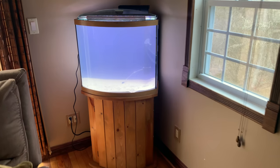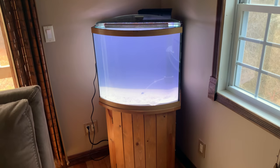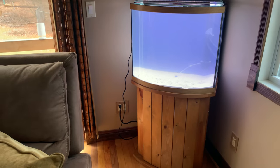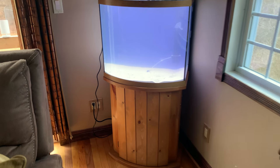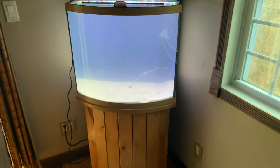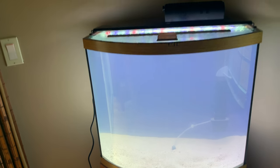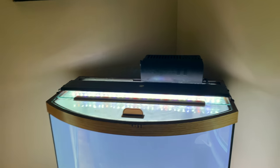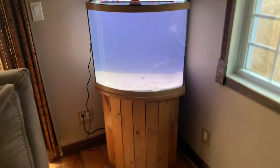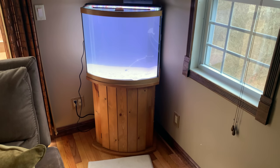Hello everyone. I decided to convert my fresh water tank in my living room to salt water — I've just had enough of it, I've been having too many issues. Yesterday I emptied it, cleaned it, and refilled it with two inches of sand and salt water. I ordered a new light; this is a fresh water light so I'll be taking that off. This is going to be my third tank I have set up.